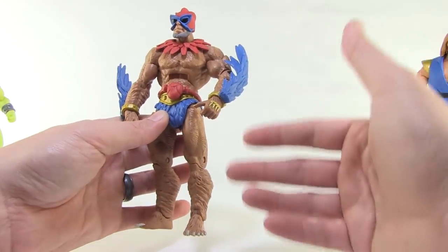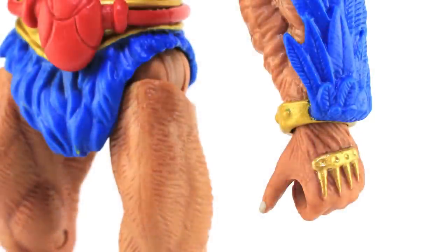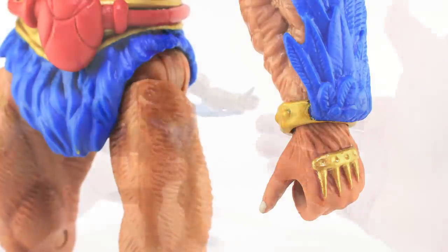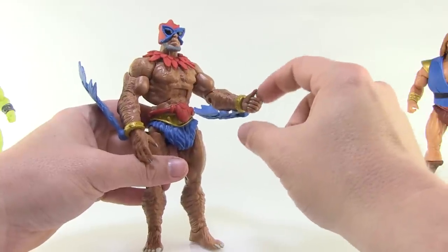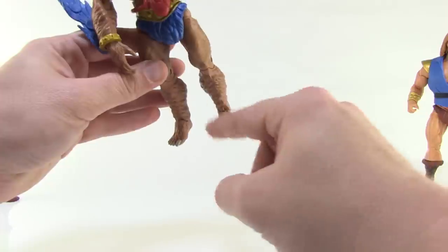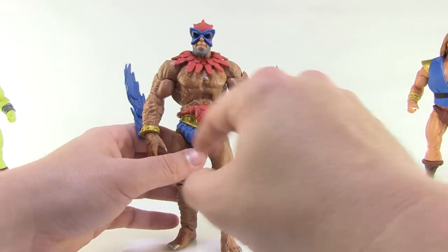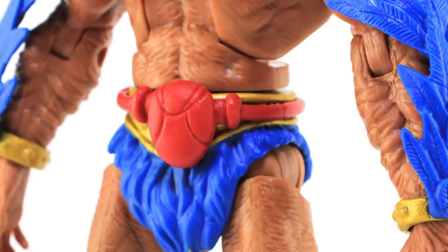Some other new changes on this version of Stratos: his left hand actually has a closed fist — the Beast Man fist with the little claws. The other versions of Stratos always had open hands, so this is great for gripping accessories. Additionally, instead of the weird rounded sock-feet, he's got the Beast Man feet with toes and claws — a really nice upgrade we've never seen on the Stratos figure before. He's also got a new soft pliable plastic piece going around his belt, attached to the figure but sitting over the pre-existing belt.